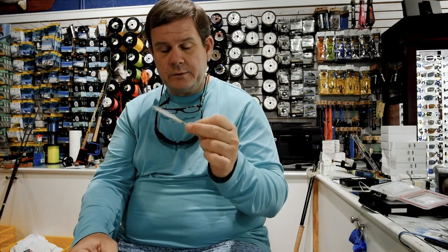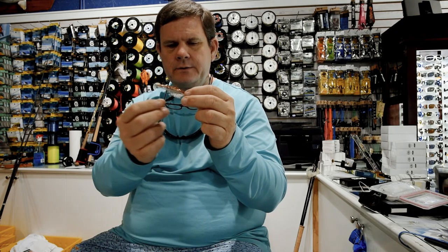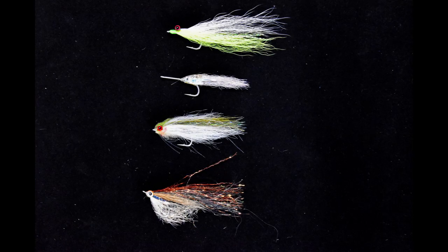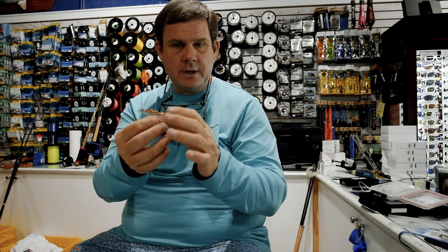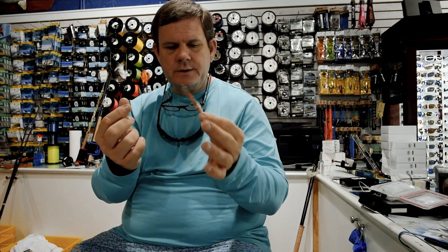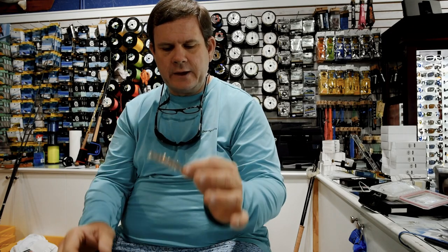That's a very good imitation of a glass minnow — glass minnow is sort of a generic term, but the most common bait called a glass minnow is a bay anchovy. Another fly from Rio called the Just Keep Swimming, with white on the bottom and a coppery, reddish-brown back, does a good job of imitating glass minnows. If you see a big school of glass minnows, they typically have a reddish-brown color in the water. This does a pretty good job of imitating that color, and size-wise it's a pretty good bet for most glass minnows.